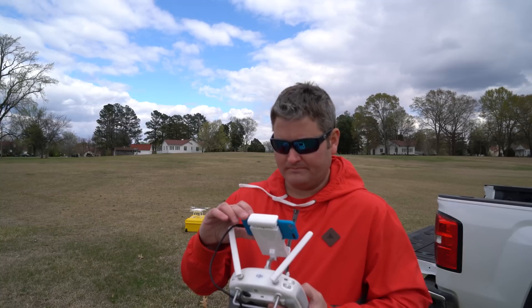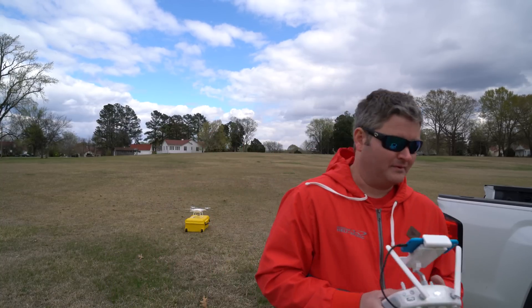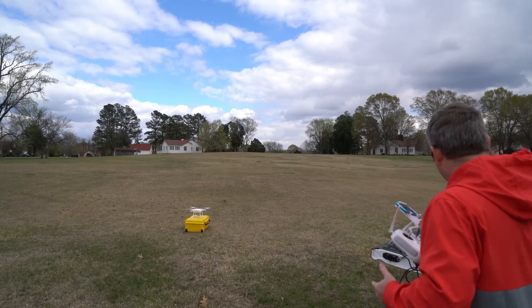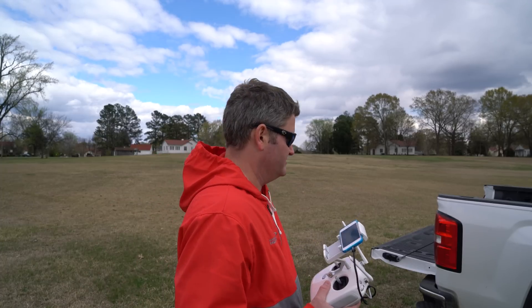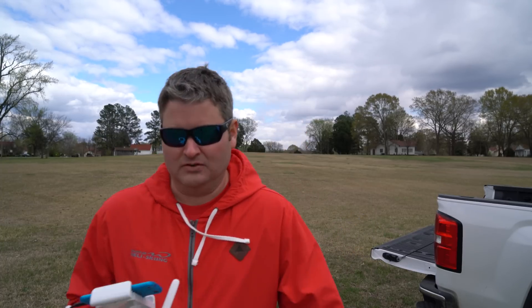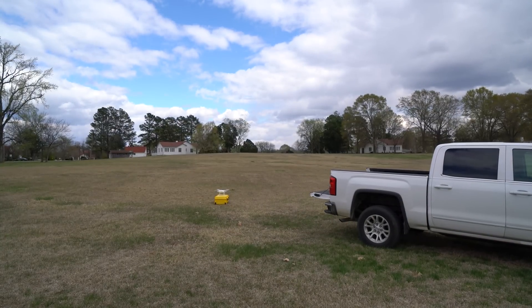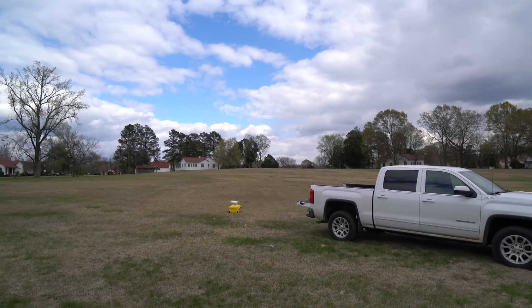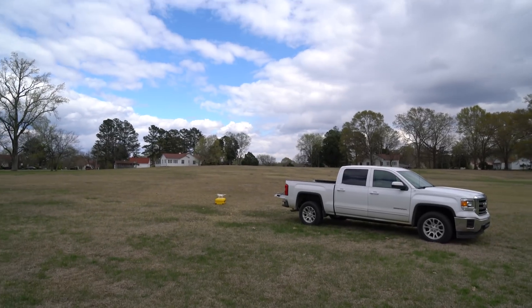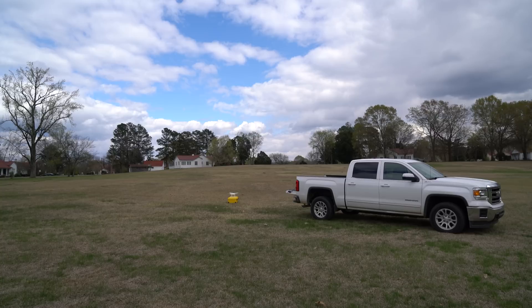Let's start recording and get airborne. What I need to do is position this so we can use the truck over here as the object we're trying to avoid. So let me take this camera back — that's going to be our test object.